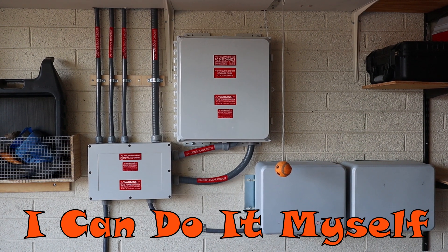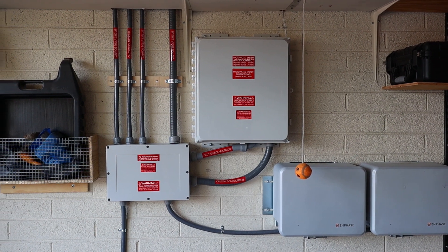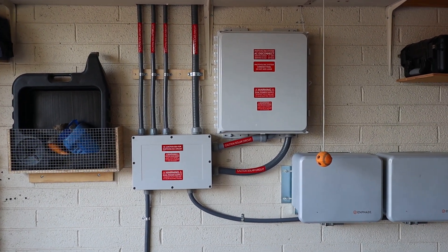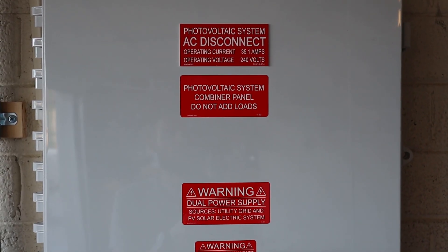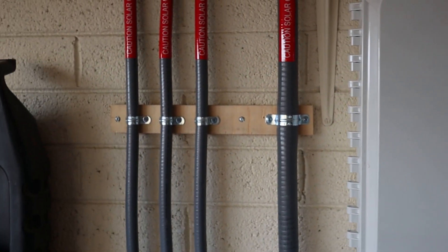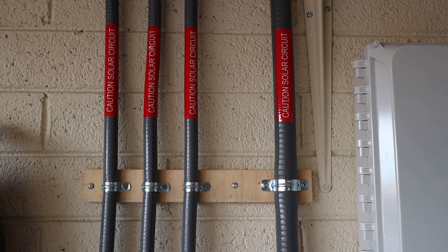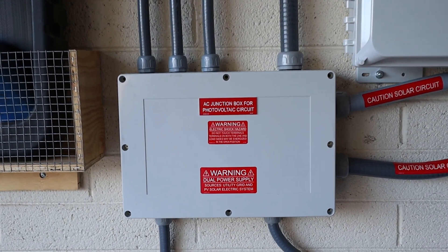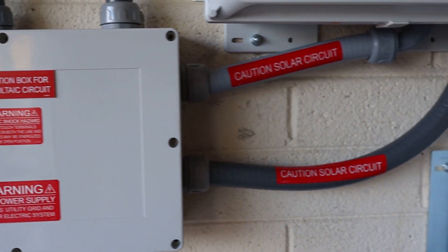Hey, what's going on YouTube, this is part 7 of my DIY solar. I wanted to show you real quick that I got everything done before my first inspection. I went ahead and installed all the warning labels — this is the combiner box, warning labels on there. With this type of system you don't really need labels on all the conduit, but I went ahead and did it anyway. Why not? And labels on the junction box, more labels on the conduit.